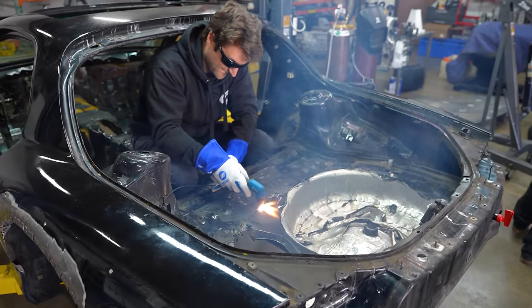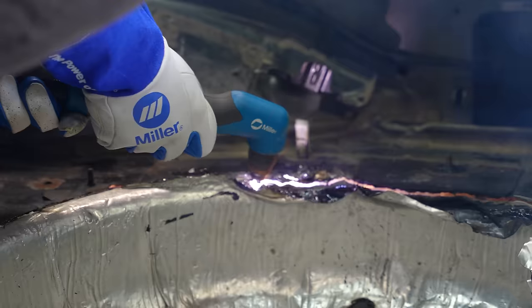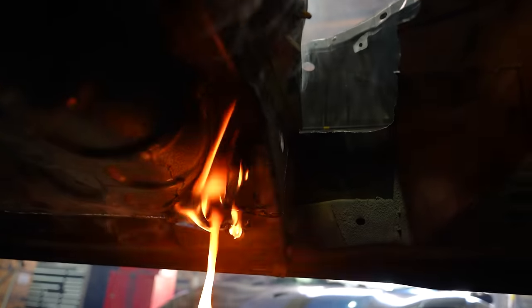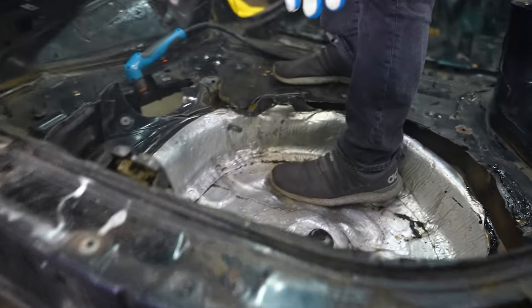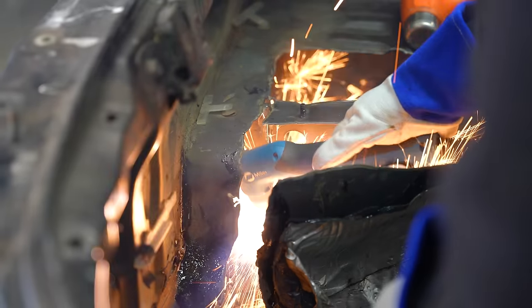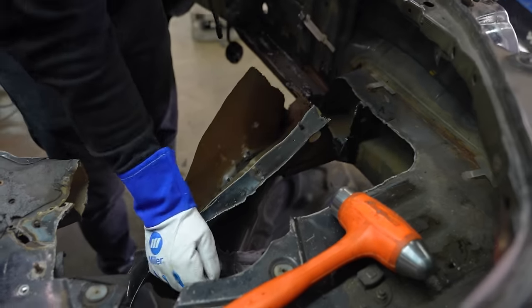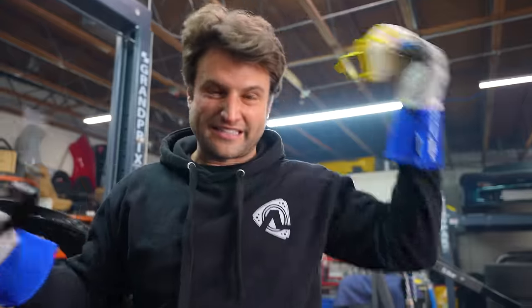It's the rubber underneath — that is way more structural than I thought right there. It's too strong. Look at that — it's three layers deep.